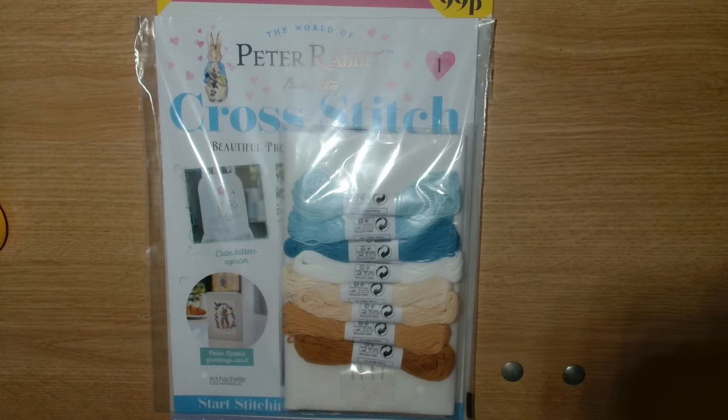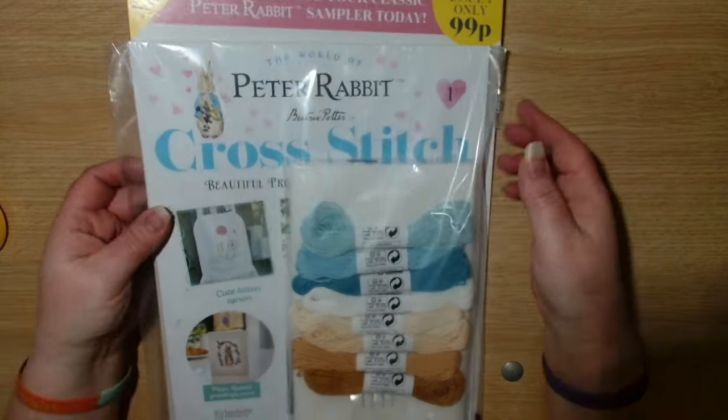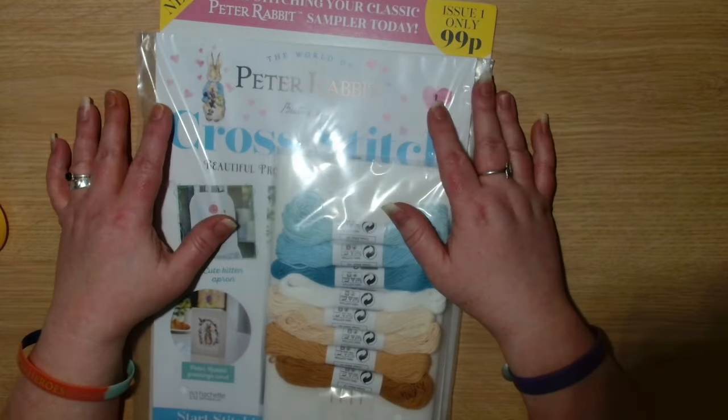Hi guys, welcome back to the channel Craft Crafter. My name's Julie and today I have got The World of Peter Rabbit Cross Stitch. This is issue one that has now become available in the UK and we only paid 99 pence.